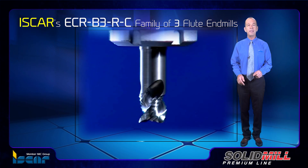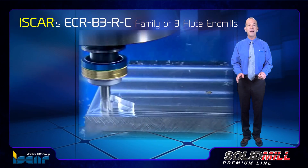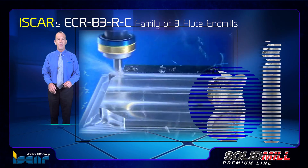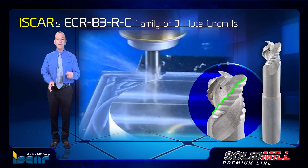ISCAR's ECR B3RC family of three-flute innovative endmills are designed for high-efficiency roughing. They have serrated cutting edges that divide wide chips into narrow ones, which are easily evacuated.